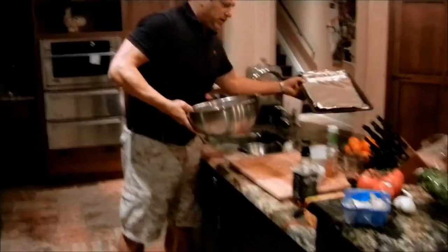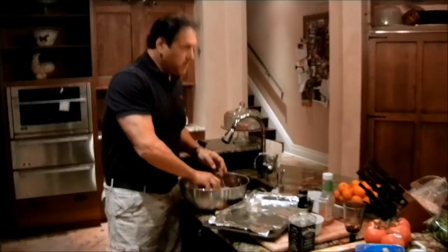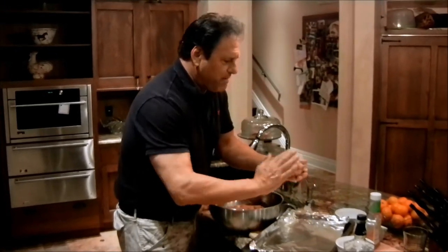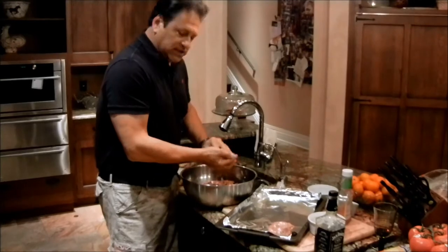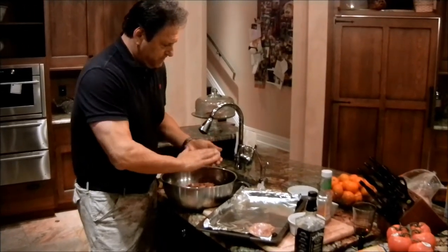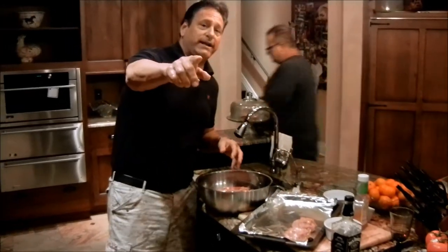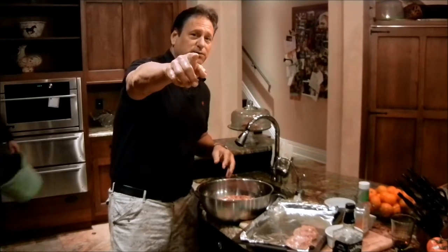Now we've got our little platter and we're going to go ahead and form these burgers. These will be about a third-pound burgers, and we'll stick these babies on the grill on a high burn. And they will be fantastic. So we'll be grill-side here in just a few minutes. Marinate off and grill-responsive. Chop, sizzle, grill, eat. We'll see you grill-side.